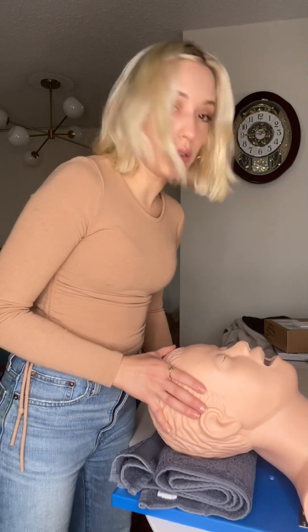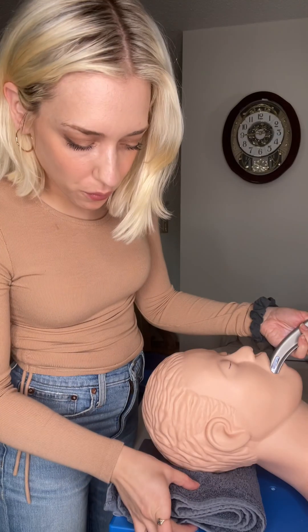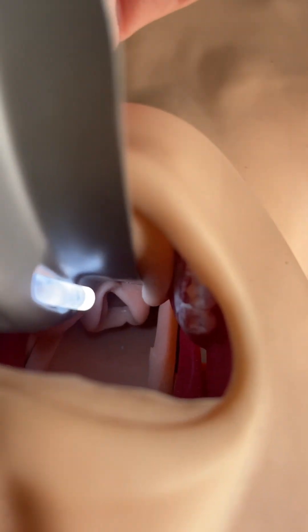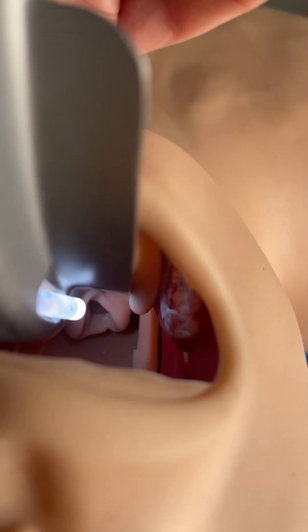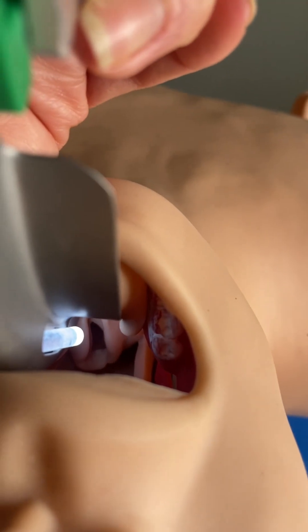I folded my blanket in half again so the patient's head is much closer to about four inches off the table. You're going to see I'm having a much easier time intubating using a lot less force. That was my easiest and best view of all — I have a full view of the airway and vocal cords, a grade one view. That's going to be an easy shot intubation.